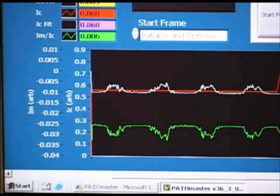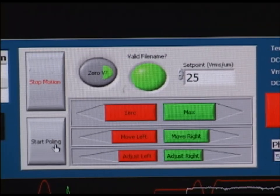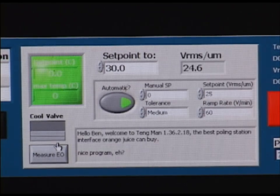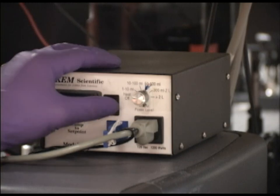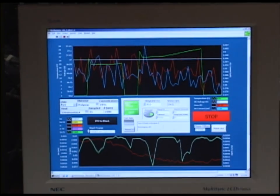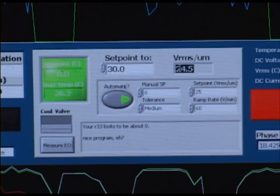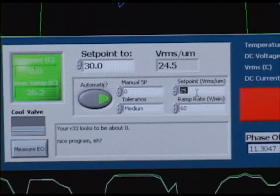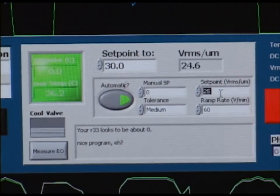At greater than one volt the lock-in amplifier is overloaded. Once we have optimized the signal by adjusting the compensator we click this button here labeled 'start poling.' Once this button is clicked the solenoid will flip to begin filling the chamber with nitrogen gas. At this point we want to turn on the temperature controller by flipping this switch and setting it to the appropriate power setting for our stage. Then we want to select the strength of our DC poling field by inputting the value into this white box here labeled set point in VRMS per micron. In this case we will select a poling field of 75 volts per micron of thickness on the sample film.